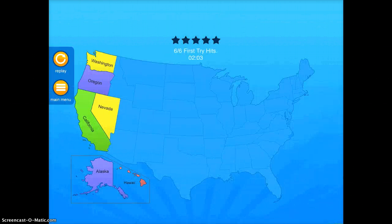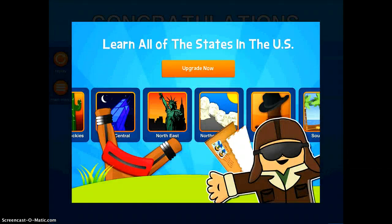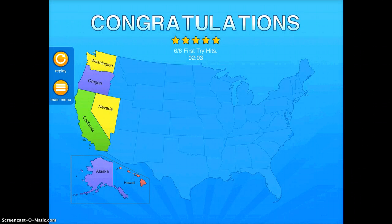So you'll see here, I'm going to tap West — that's the only one you get with the free version. So this is a nice way to learn, see if you like the app, and if it is, it might be worth buying the whole package.